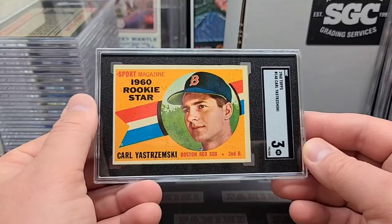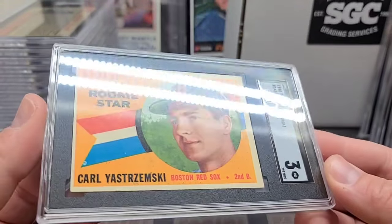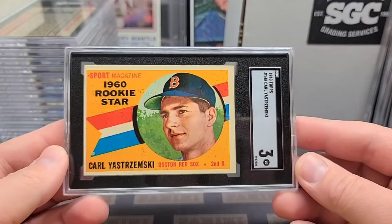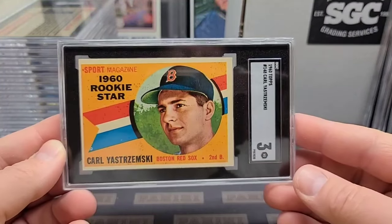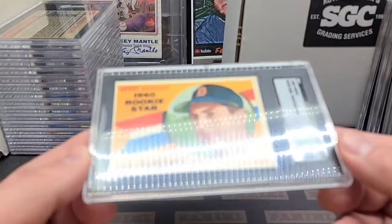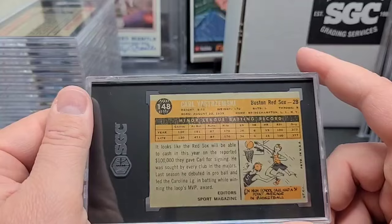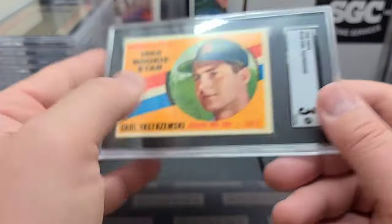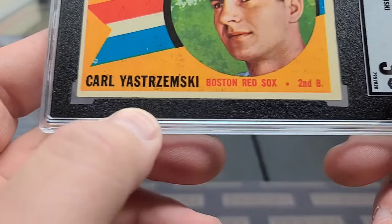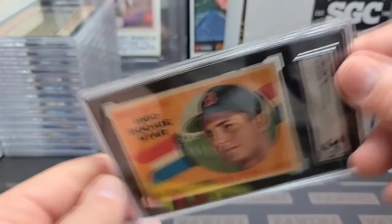Nice Yaz! Now all this black on there, that's all manufacturing flaw. But outside of that, what a good looking rookie of the Yaz. Very nice looking — really nice corners. This is a great example of a nice looking card. Just a little tiny edge issue down here, but that's a great looking card for a three. Someone's going to get a good deal on it.